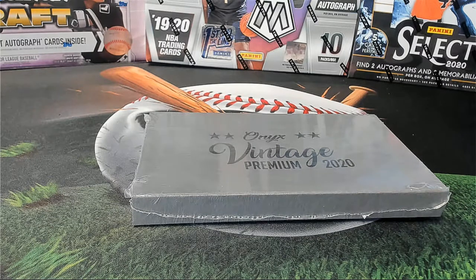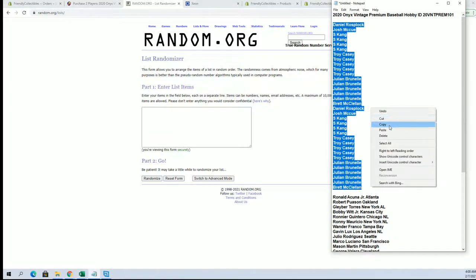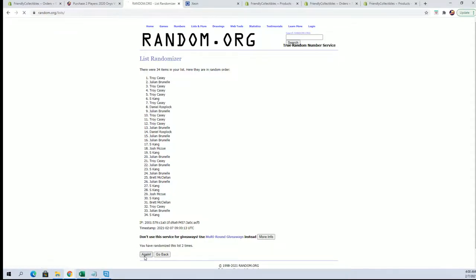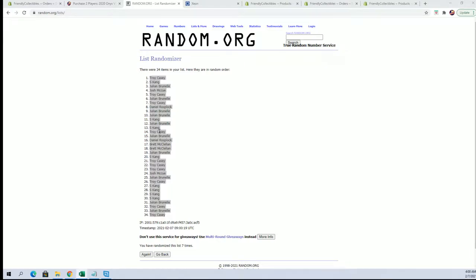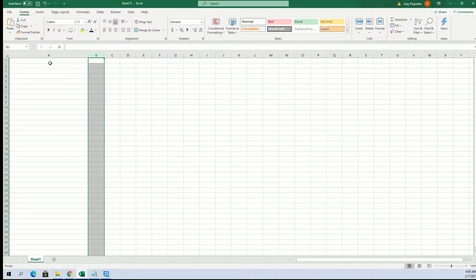All right guys, here we go. This is Onyx Vintage Premium Baseball 101 — let's get it. All right, Daniel R down to Brett M, let's go. 34 flip down to seven times each — Troy C to Troy C. Hey Sean C, just worry about what you're doing, man. All right, here are our owners, guys.